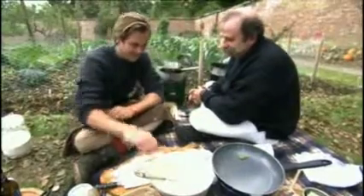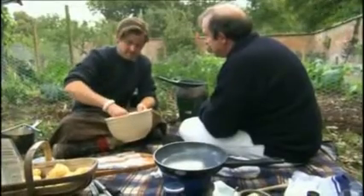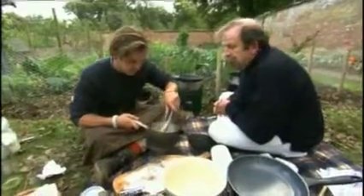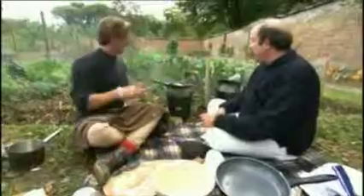Have you ever had Spam fritters before? I think at once it was very... The batter would be your carbohydrate for your meal — a lot of flour in there. Straight into the hot oil. The potatoes have now parboiled, so they're nice and ready just to be dusted in a bit of flour and then fried in with the Spam fritters. It's going to end up with one big mass.